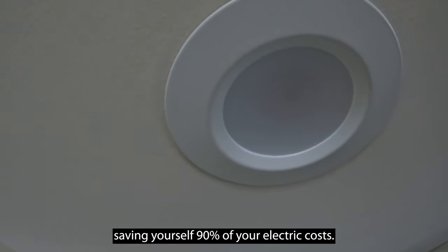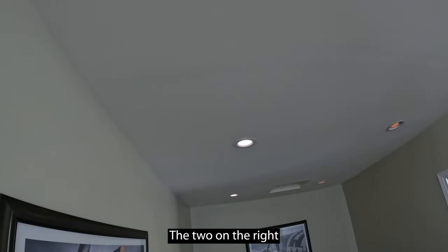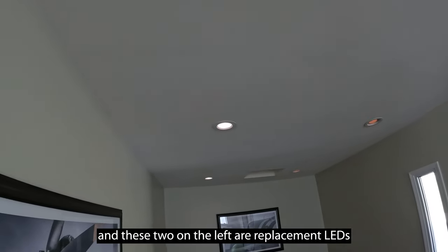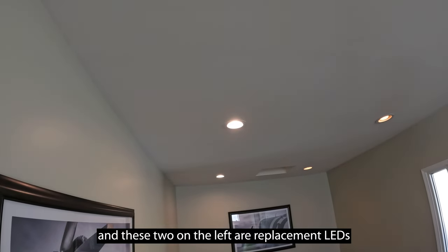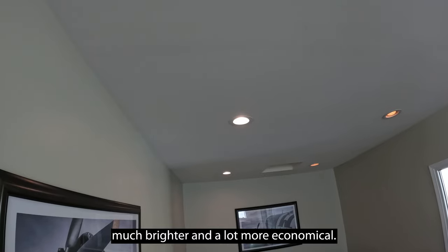Saving yourself 90% of your electric costs. Here is the finished product — it's dimmable, you can turn it up and you can turn it down. The two on the right are the incandescents, and the two on the left are the replacement LEDs. Much brighter and a lot more economical.